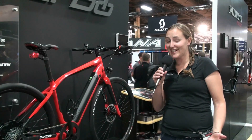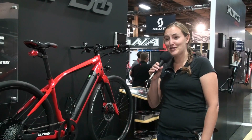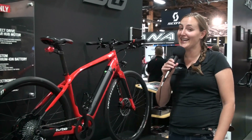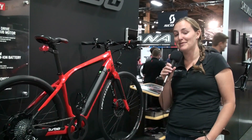My name is Amber Lucas, engineer and product manager at Specialized Bicycles. Really excited to introduce you to the Turbo, but most importantly, you've got to get out there and ride one. It's not something we can explain in words — you've got to throw your leg over and feel what it truly means to be you, only faster.